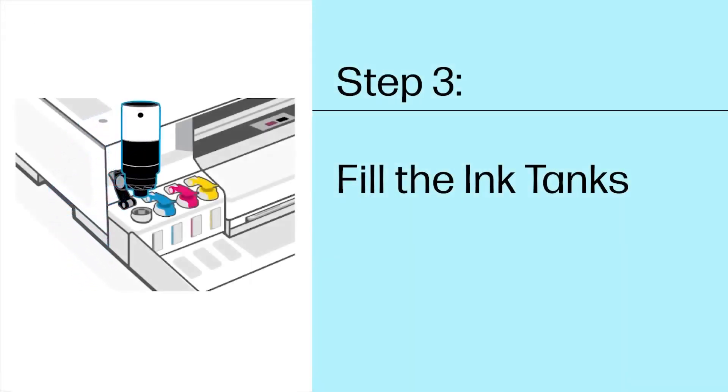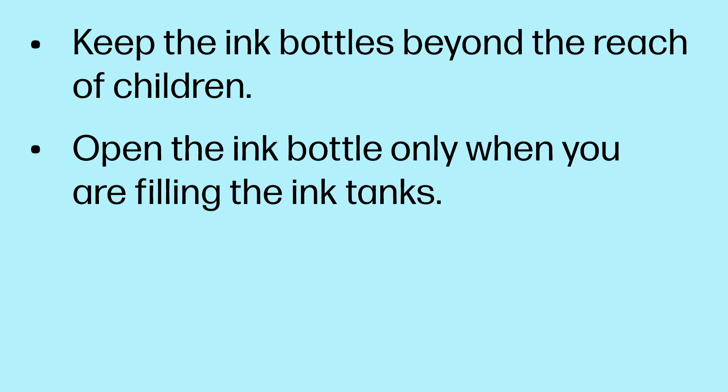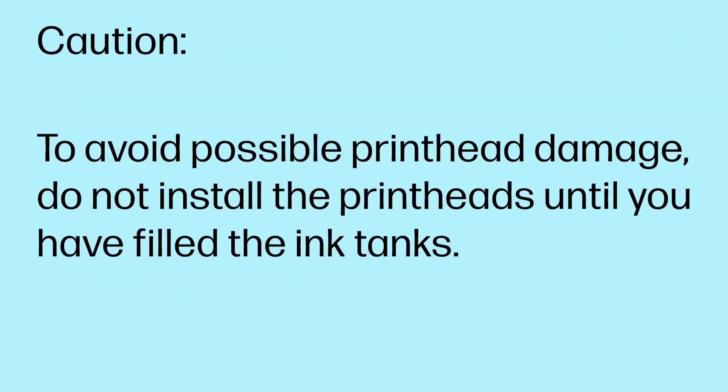Step 3: Fill the ink tanks. Be aware of the following when working with ink bottles: keep the ink bottles beyond the reach of children. Open the ink bottle only when you are filling the ink tanks. Store the ink bottles upright in a cool, dry place. Caution! To avoid possible print head damage, do not install the print heads until you have filled the ink tanks.